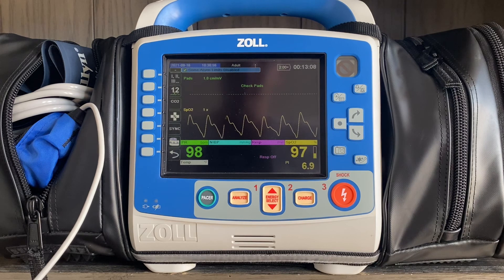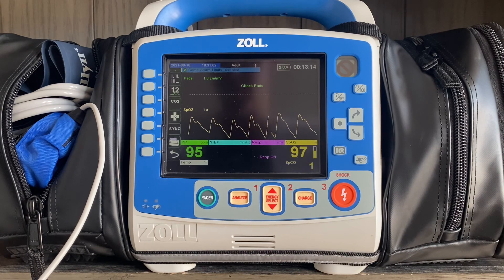Hopefully that gives you a little bit of perspective on carbon monoxide monitoring. Please let me know if you have any questions, and hope you have a great day. Thanks so much.